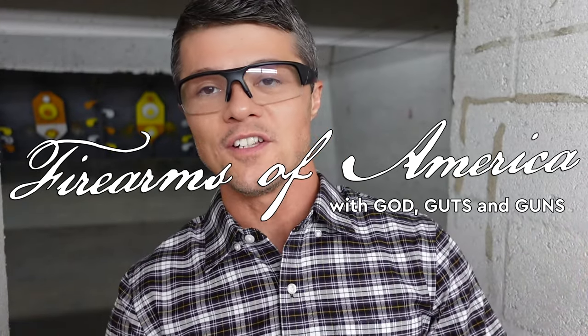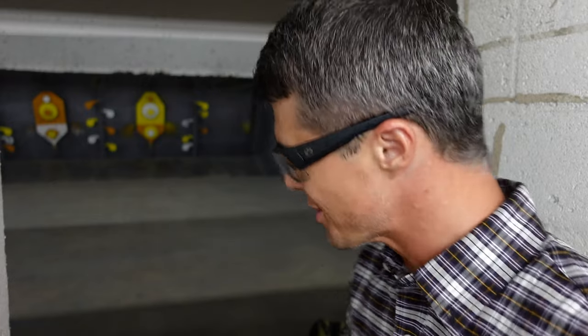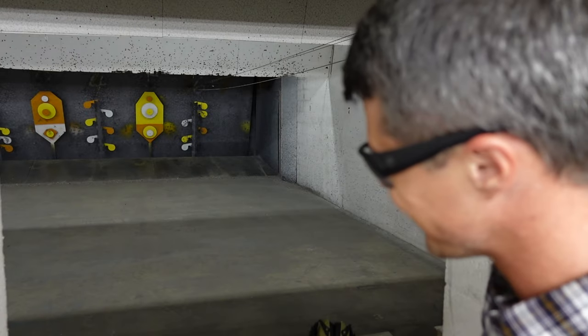Welcome to Firearms of America. Today I'm out here at Shooters in Fort Mars, Florida, about to do a very special comparison. I wanted to do this comparison for a while because I'm really curious about the differences between the two.